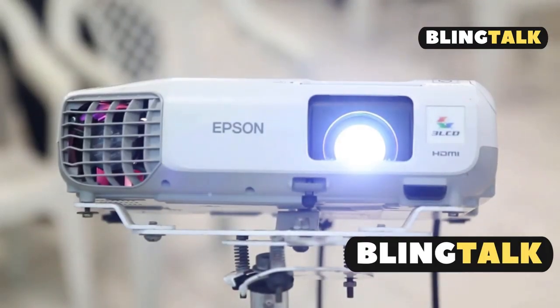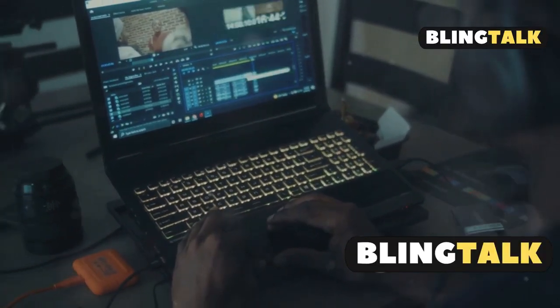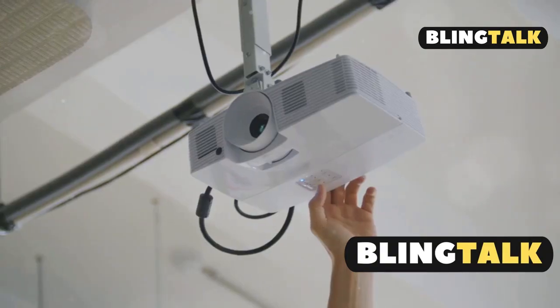Setting up your Epson projector to your laptop is a breeze. First, download and install the Epson iProjection software from the Epson website.